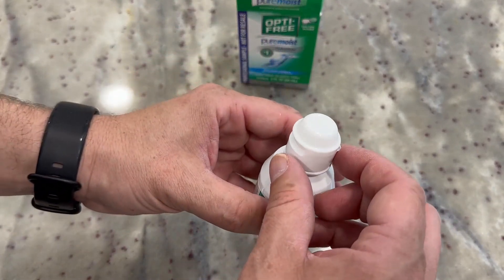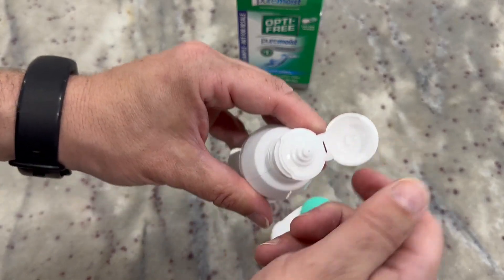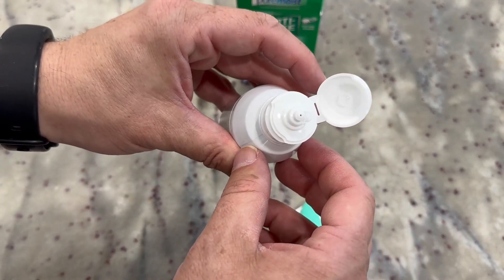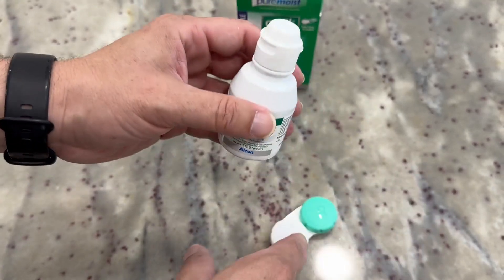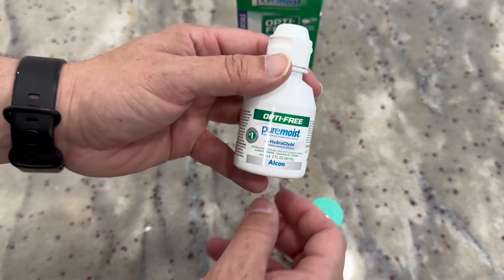The way this works, you have a little spout that you open up, and then you have to actually squeeze a little bit out like that — you can see a bubble coming out there. You squeeze the solution to get it out however you need, putting it on your lenses or into the case.